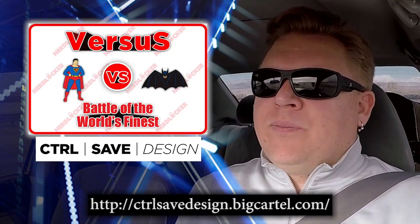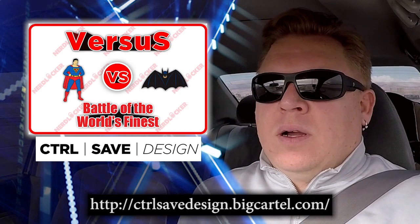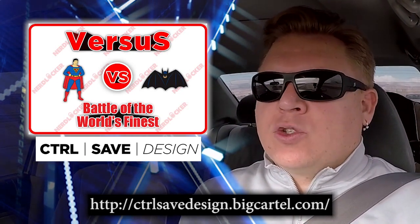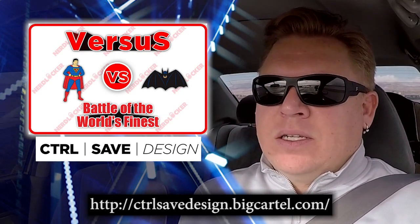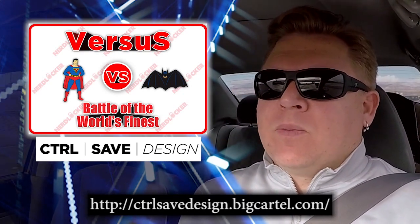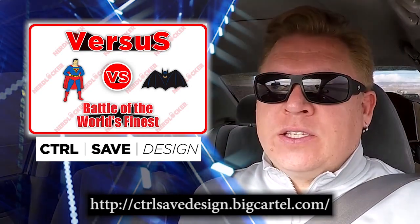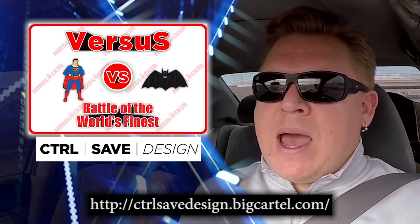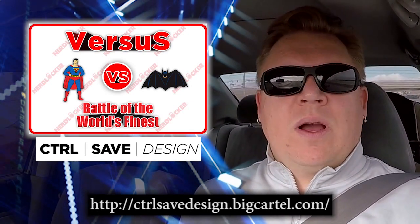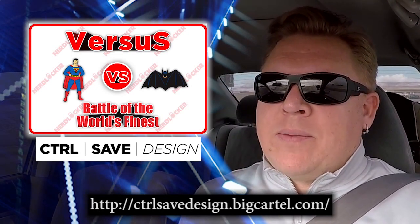Hey the Nerds, Jimmy here. As we've talked before, NerdLocker has teamed up with Control Save Design to produce pins. We just completed our second phase, phase two of Versus. We pitted Batman versus Superman — I wonder why we did that — but we used classic versions, back to the old comic books.